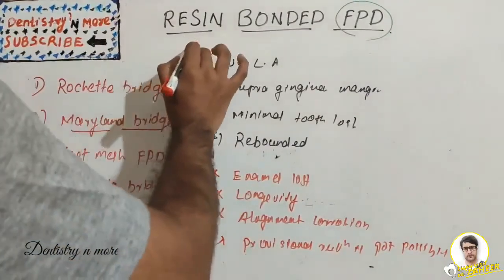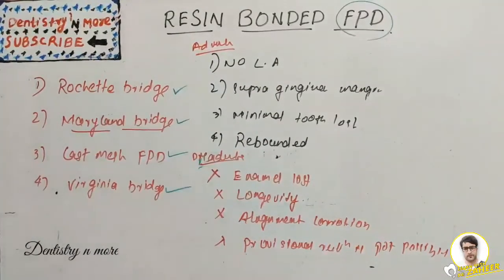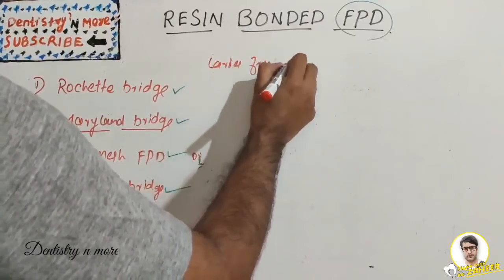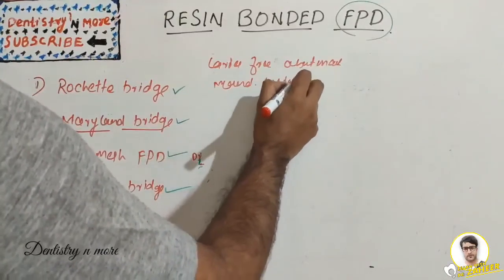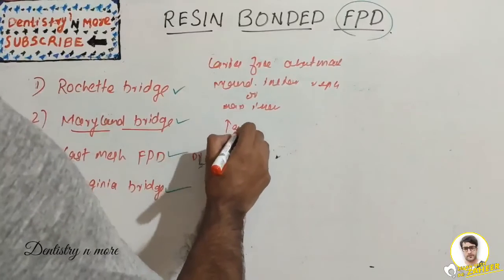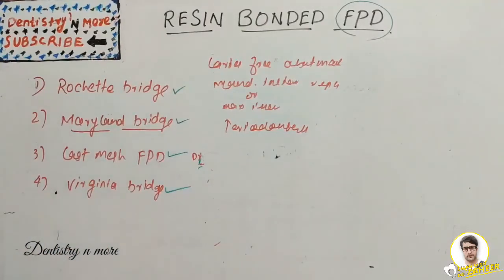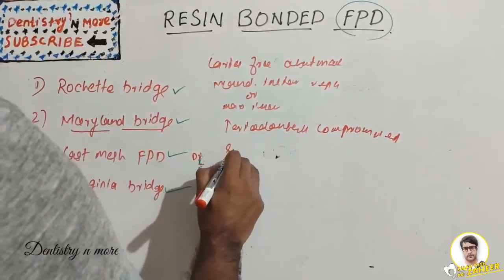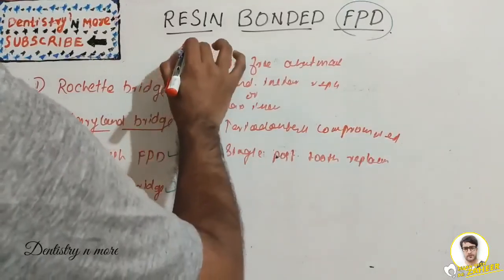Indications for resin bonded FPDs include: caries-free abutment teeth; mandibular or maxillary incisor replacement; periodontally compromised abutment teeth with reinforcement of resistance features during preparation; single posterior tooth replacement.